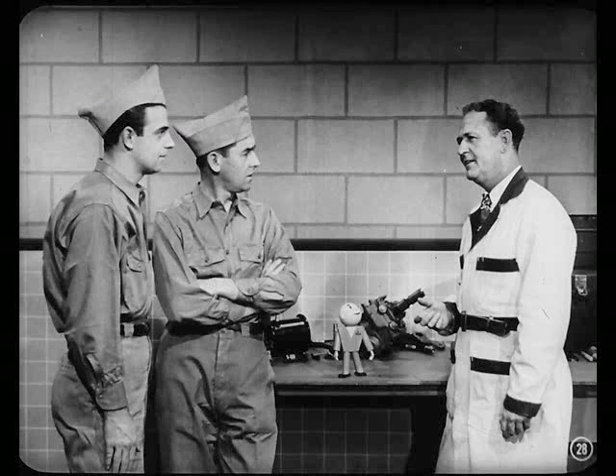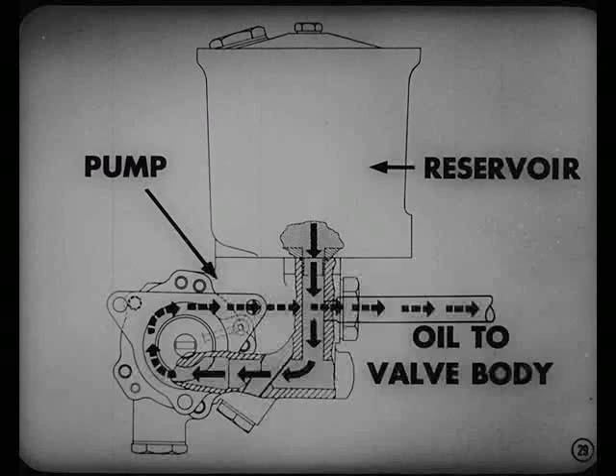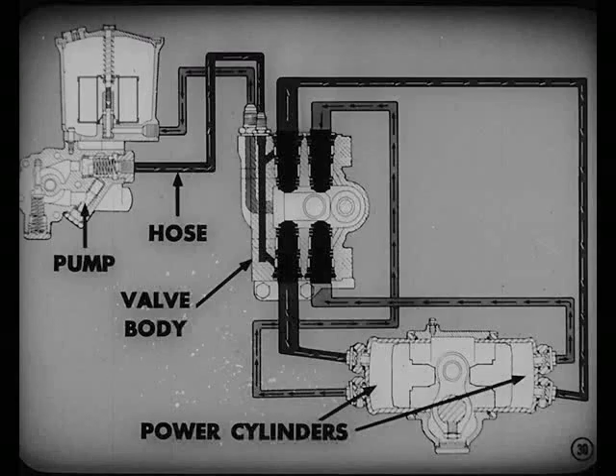Ready to find out how this system works? First, let's cover the basic operation of the unit, starting out at the reservoir. Oil is drawn into the pump from the reservoir and is pumped under pressure through the system. From the pump, the oil goes through the two-piece flexible hose to the valve body, where the valves direct the flow of oil to and from the power cylinders.